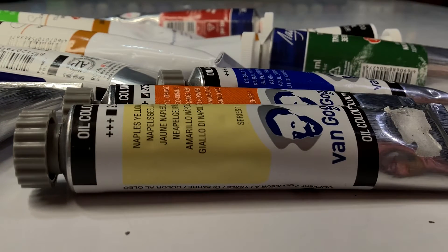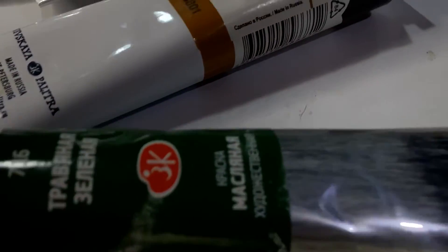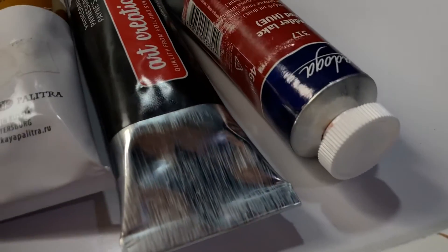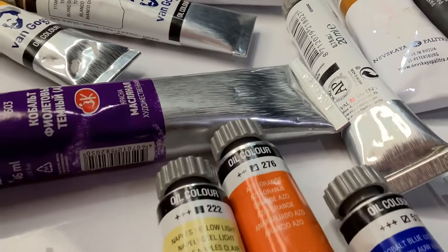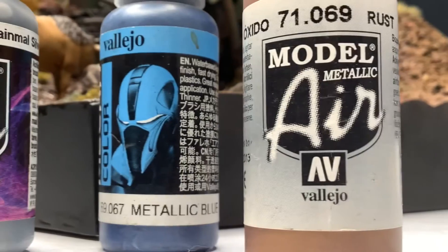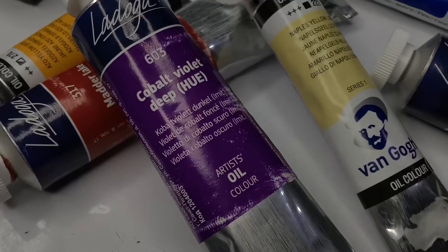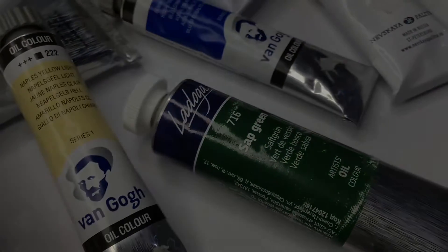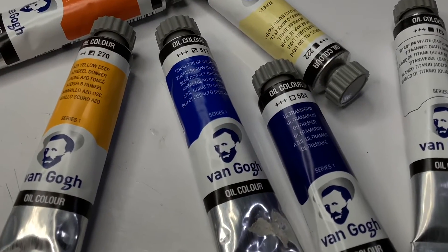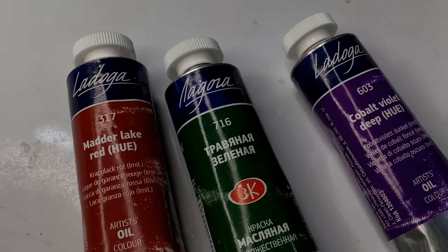There is a lot to say about oil weathering. The longer drying time means more flexibility for adjustments and clean up. Model painters are probably familiar with the three most common types of hobby paints, namely acrylic, enamel, and lacquers. The oil paint used for oil weathering belongs to an entirely new family — artist oils. There are countless artist oil brands out there for you to choose from. Today, we're using regular artist-branded oil paint tubes.